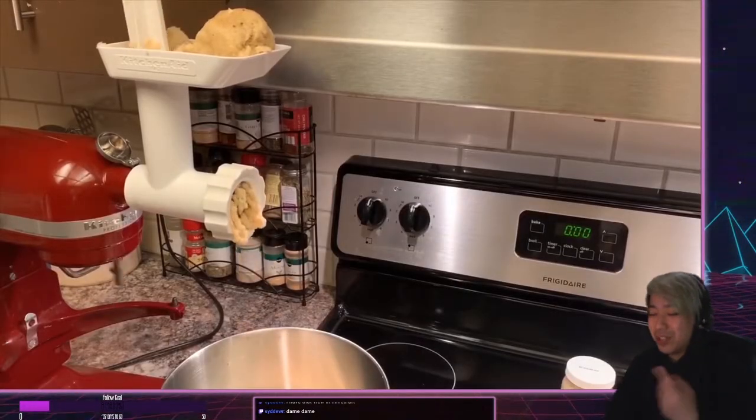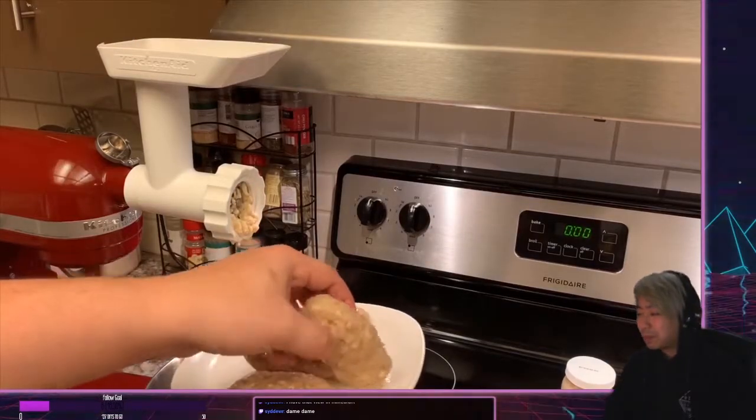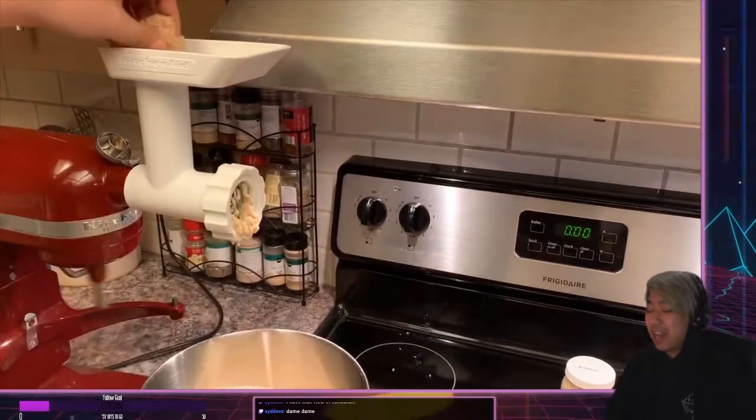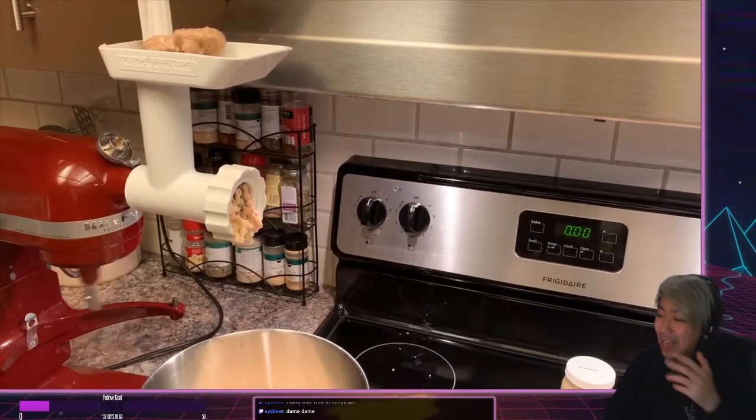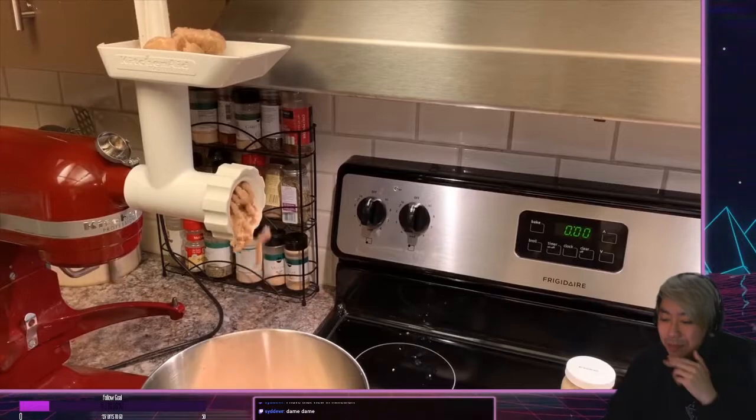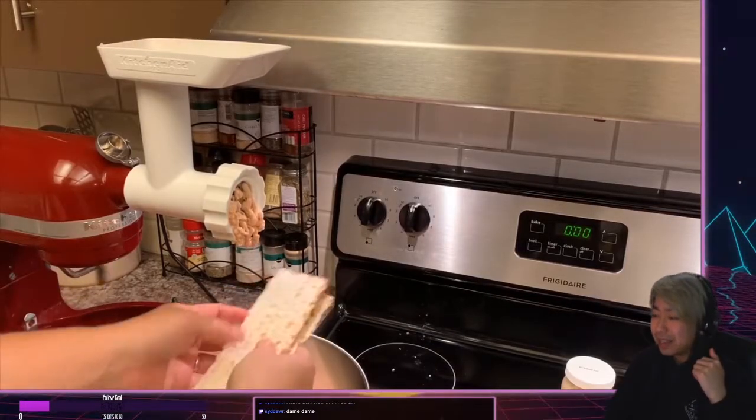I seriously really enjoy the soul he puts into the video — it makes it really entertaining. Like, anyone can make sausage videos if you have the equipment, but he has such a flair to his character on screen. It's so entertaining.